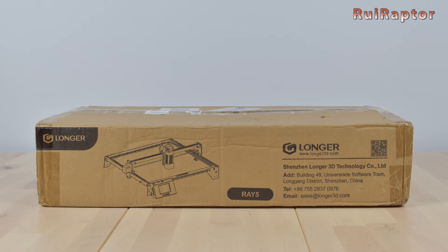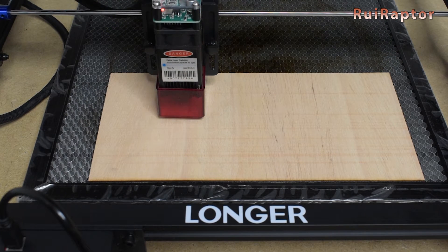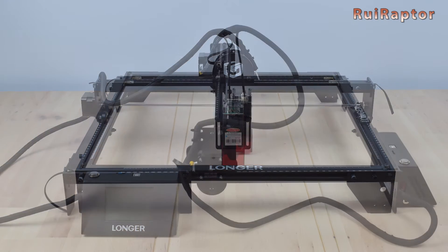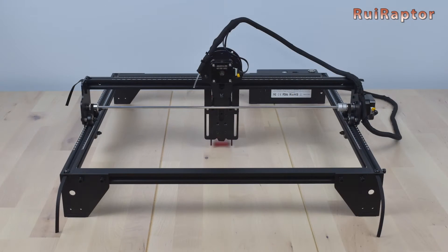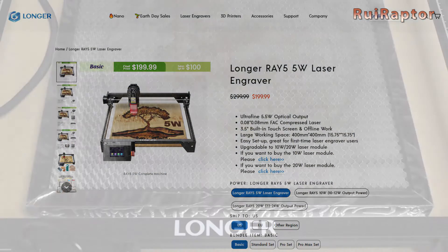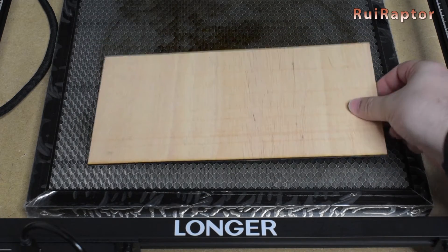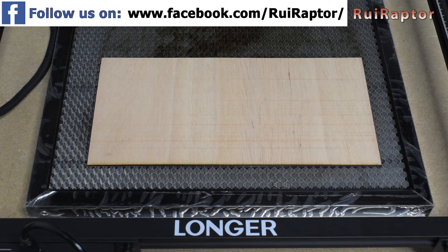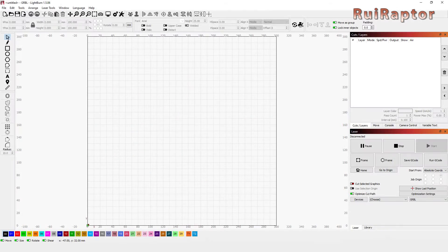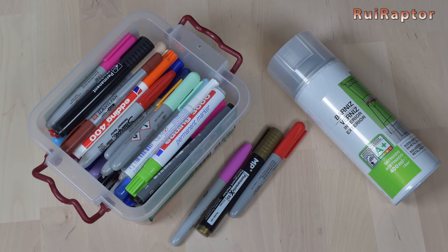For the project we are going to show you today, you don't need to have a lot of knowledge about laser engraving. A beginner and a hobbyist will be able to do it without any problem. We just need a laser engraver, which doesn't need to be a very expensive machine. A 5W laser will do just fine. We will also need a piece of thin wood — a 3mm thick balsa board will do just fine. Since the project is small, you can use wood leftovers from previous projects. As for the software, we will use Lightburn. At the end, to complete the project, we can use permanent pens and varnish, but this is optional.